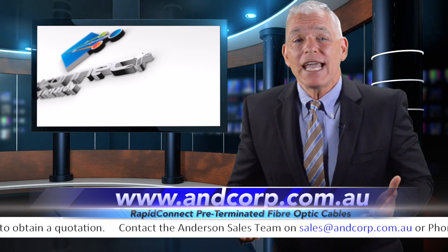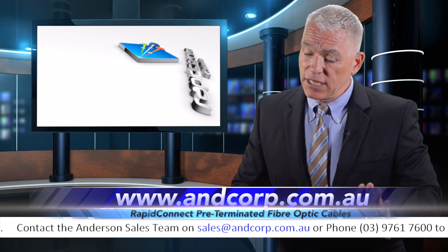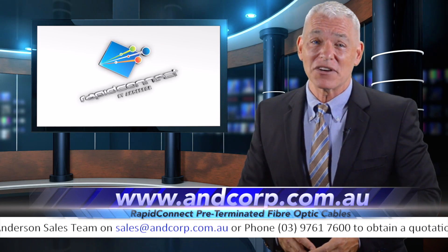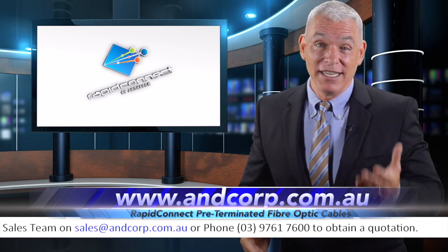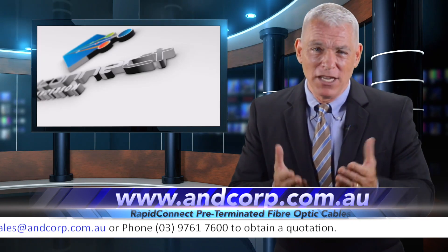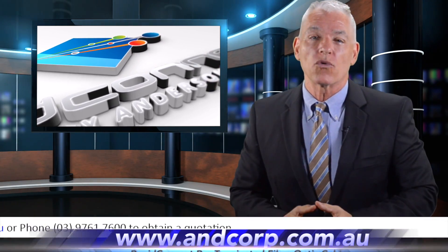After 28 years in business, you can rest assured everything is fully tested by Anderson. They've been doing this longer than anyone in Australia, so they have the experience and the expertise. If speed is what you need, click the link to go ahead and order your Rapid Connect Pre-Terminated Fiber Optic Cables today. Rapid Connect by Anderson.